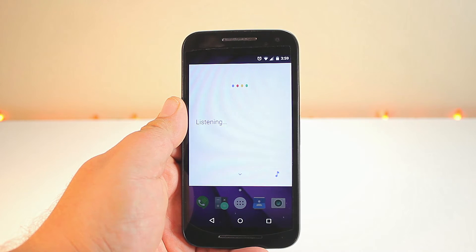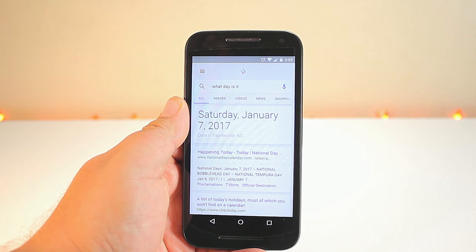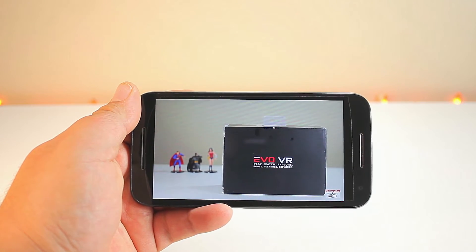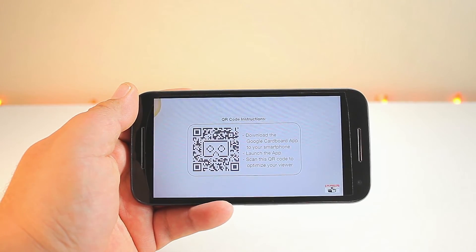This phone supports GSM, CDMA, HSPA, and LTE. We also have the Google Now launcher. The phone is very responsive and it does get the job done. We also have front-facing speakers that actually sound pretty good and loud.